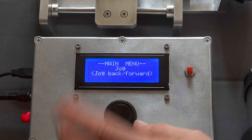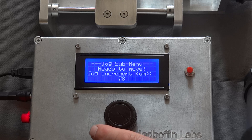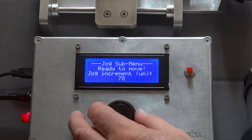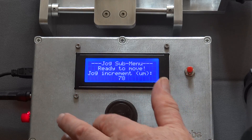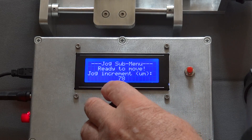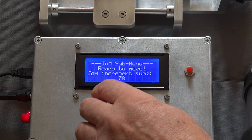The next option is jog. Hitting the jog button lets you jog the system by increments. At the moment the sensitivity is set to 10 and you can jog the camera back and forth.